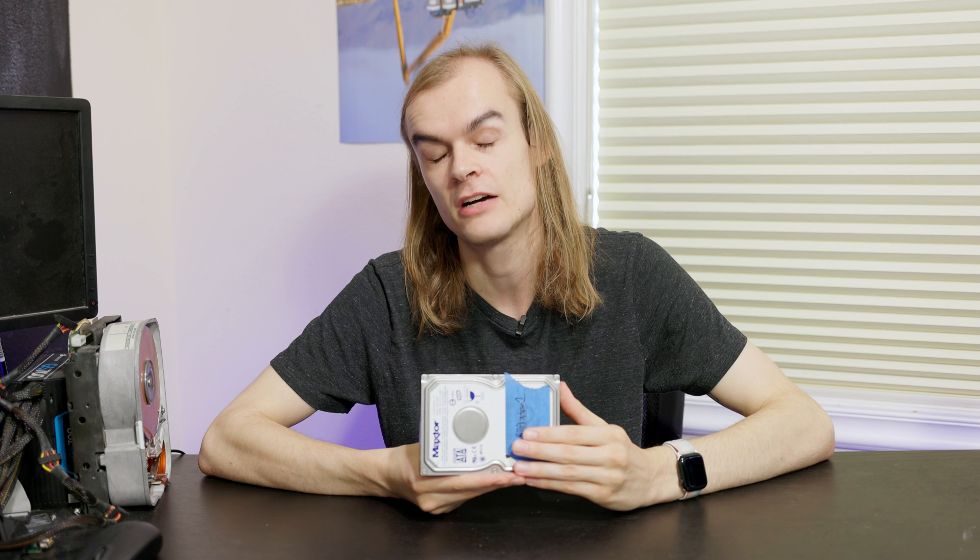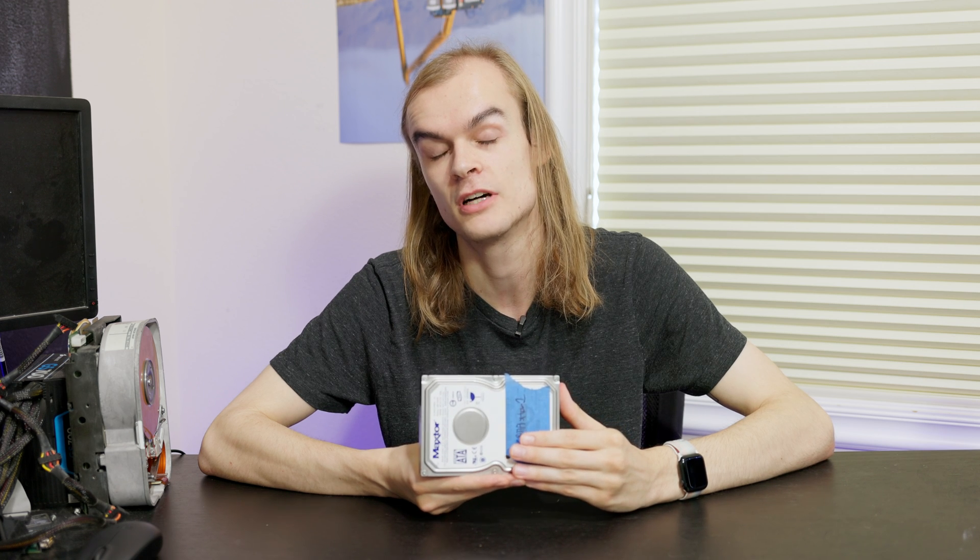Today I'm going to be taking a look at disk spindown within Proxmox and see how and when disk spindown can be used to save power consumption and lower the noise output of an idle server.